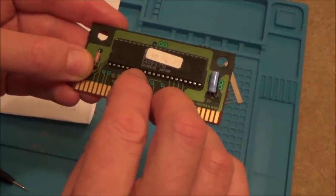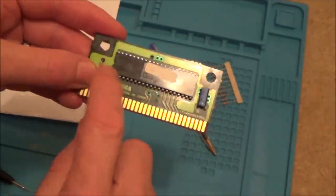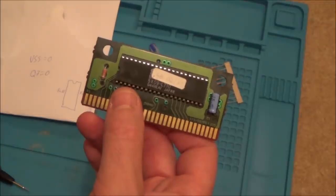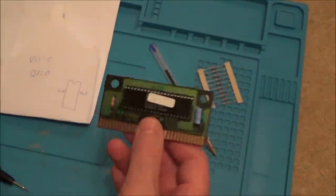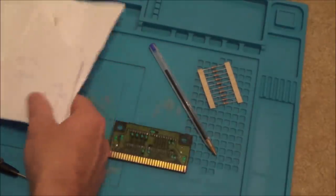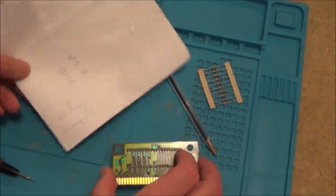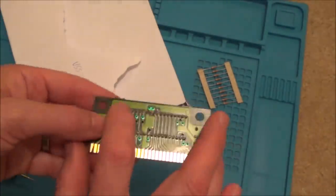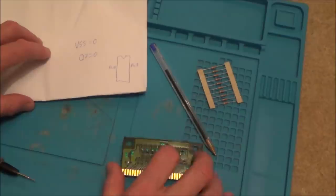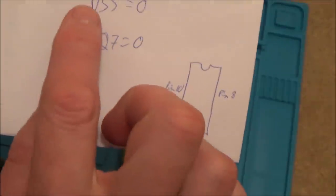Let me just quickly count that — there are 21 pins on each side, so 42 in total. I believe you can get another one with 40 pins — one less top and bottom, I think. Anyway, I've looked up the pin out for a 42-pin mask ROM, a Sega Mega Drive Genesis one. Basically, pin 8 at the top is coming up as Q7, whatever Q7 means. And then pin 10 at the bottom is the ground, which is the VSS.